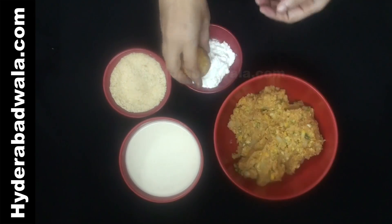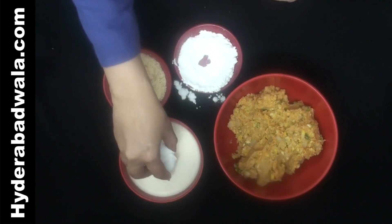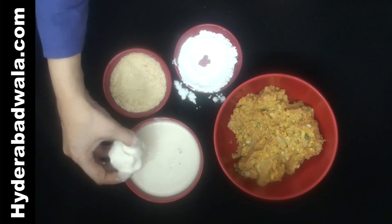Coat each ball with corn flour, then dip into the batter and again coat well with breadcrumbs. If they get sticky, roll between the palms for a proper binding.